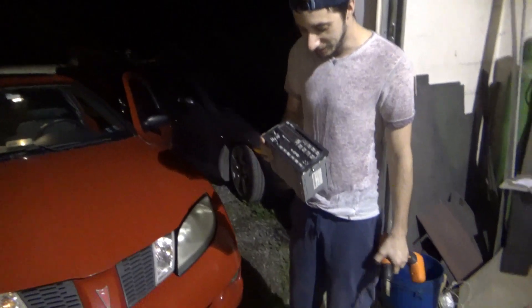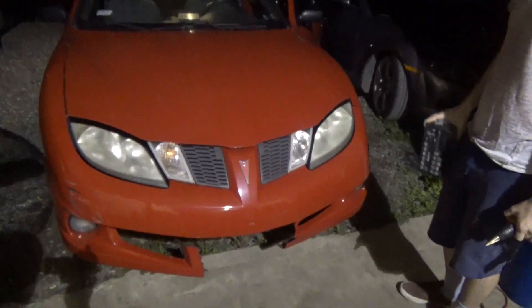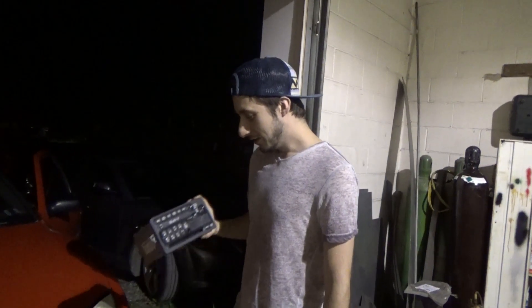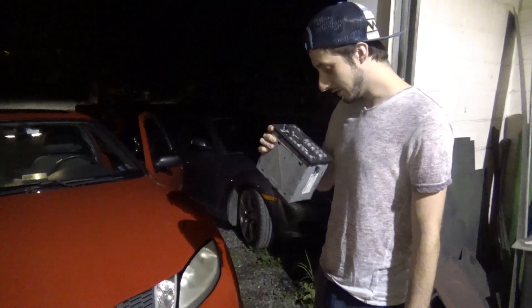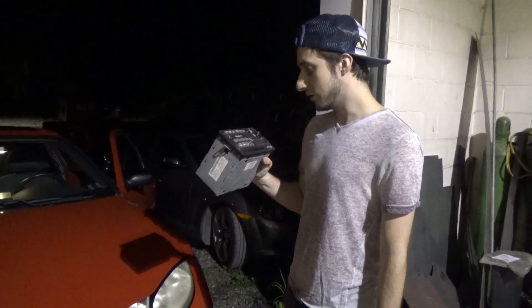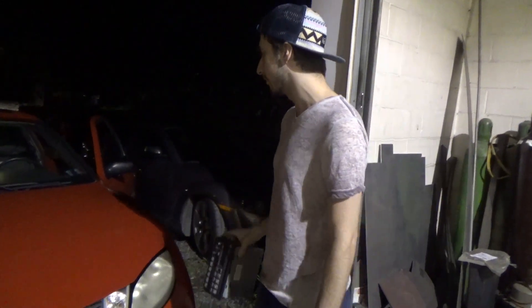Hello world, how are you all today? I'm doing terrible because, as you can see, the head unit — the factory head unit of my 2004 Pontiac — is out because the disc protection is terrible and I got pissed because I couldn't use it. So I smashed it when I was really drunk. Poor decisions.